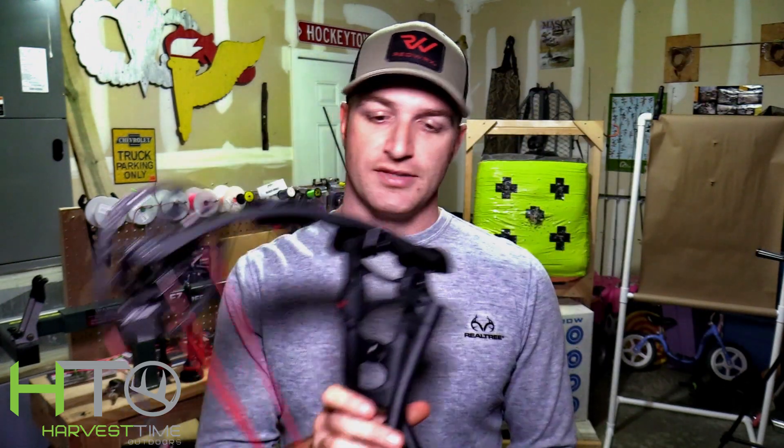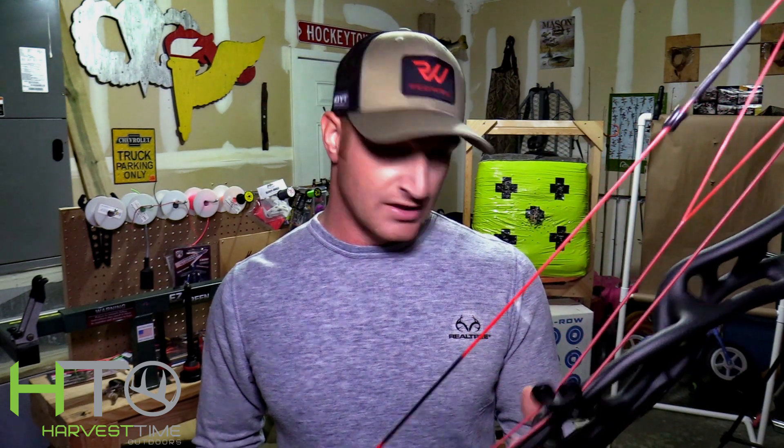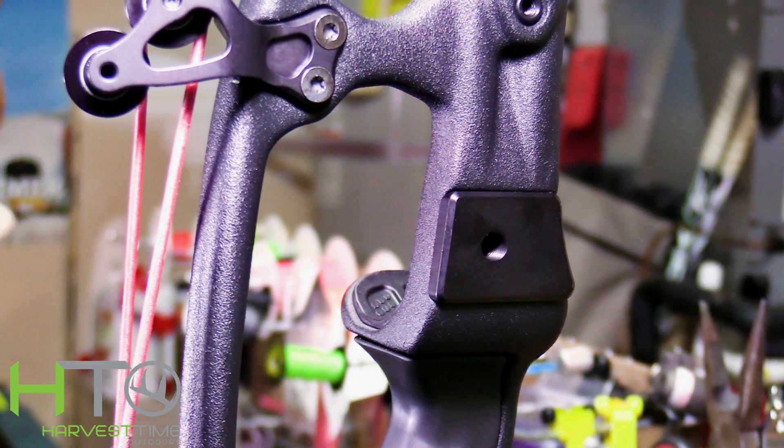I haven't shot this bow yet so I'm really excited to get it all set up. First impressions: super comfortable grip, it's light, well balanced — they got that figured out. I'm going to start putting everything on it and we'll go through what I'm doing as I do it. First things first, gotta get our rest on.